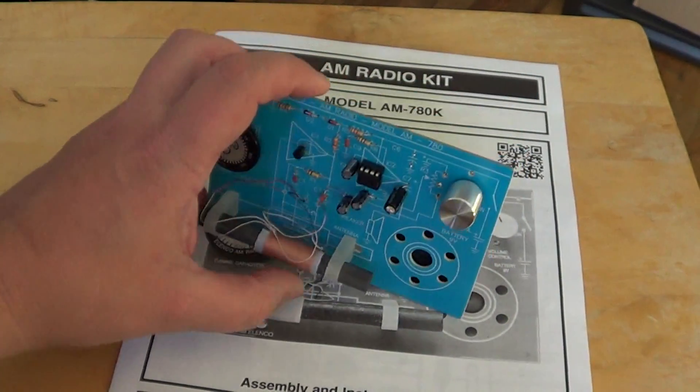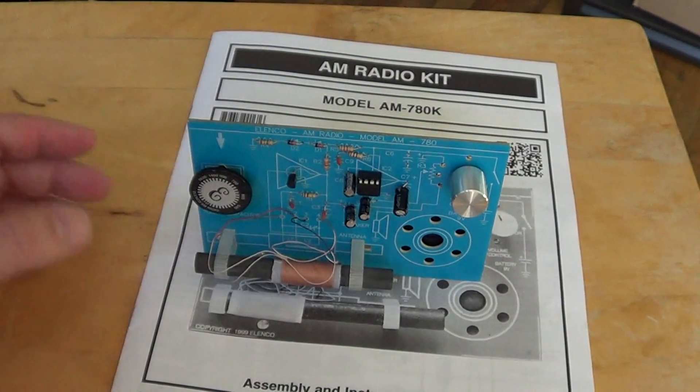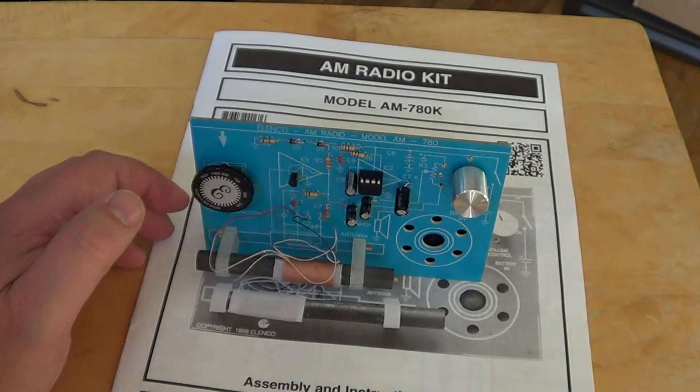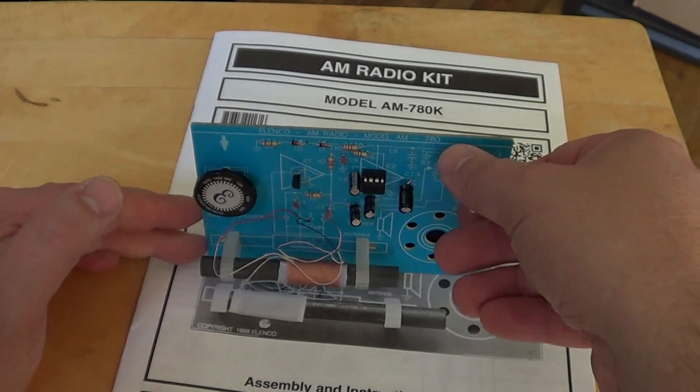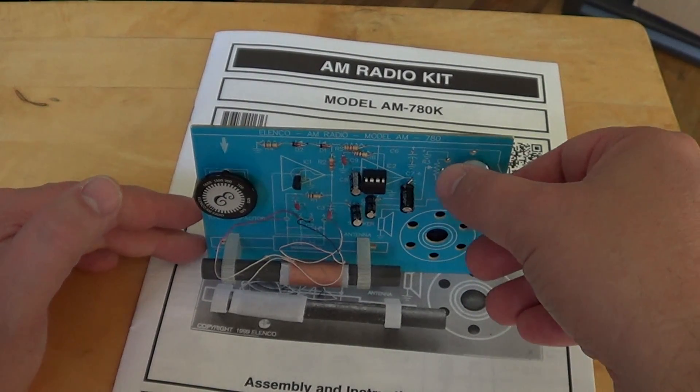Very well done and wow — it works better than many kits that I've built, actually. Just listen to how strong the sound is.